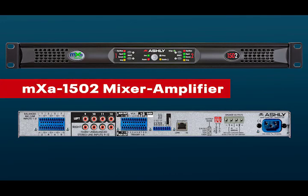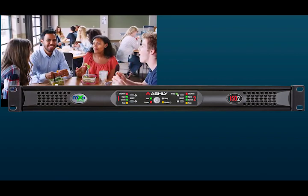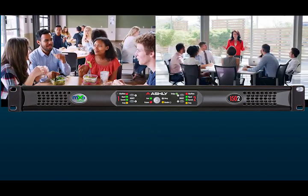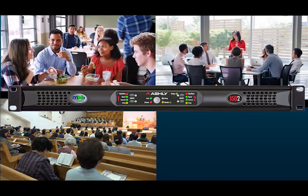The MXA1502 is a complete system in a box, everything from the analog mic preamps through to the power amp with DSP in between. It's a comprehensive product that you can use in many spaces, anywhere where you need up to four zones of DSP processing and power for your system. The product is primarily intended for smaller rooms, perhaps cafeterias and schools where they have the cafetorium type setup.